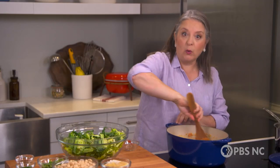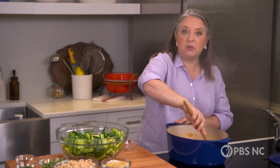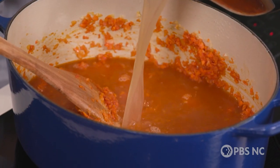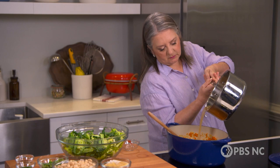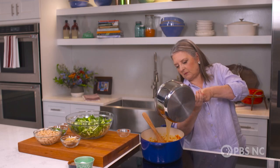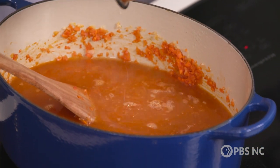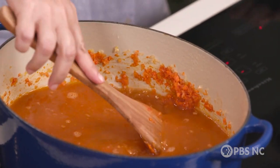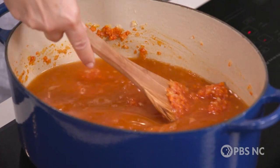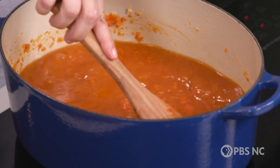When it's really well coated and you can hear the sizzle, it's time to put in the stock. You can easily keep this soup vegetable only and use a good high-quality vegetable stock, or you can use chicken stock — whatever you have on hand. Give it a good stir, and if there are any little bits of your vegetable mixture on the bottom of the pot, you're going to want to loosen those.